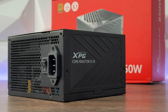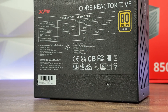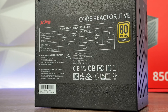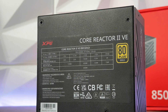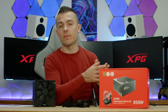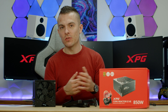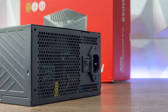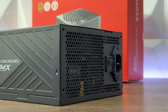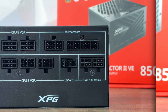It's 80 Plus Gold certified. On the packaging you can see the power supply fan curve and efficiency curve, so you can compare fan speed to load and efficiency to load. On the back you have all necessary information regarding cables, modularity, size, and other specs. Apart from ATX 3.1, it supports PCIe Gen 5 with up to 91.01% efficiency at 80 Plus Gold certified.